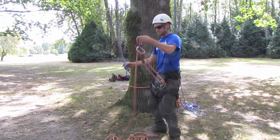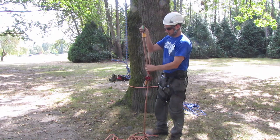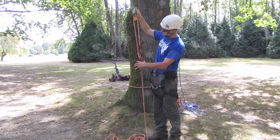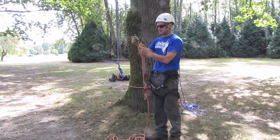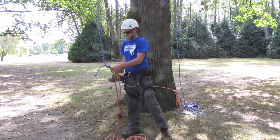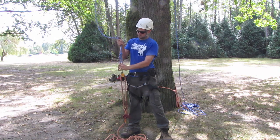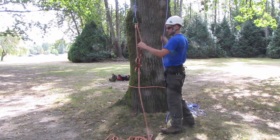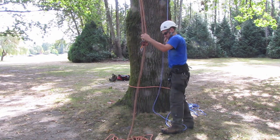Then here I've already set my climbing system up just as you would climb on it in a regular DRT. So I've got my hitch climber here, I'm climbing on a Michoacán tress, and then simply go into a fixed Petzl Micro pulley. I'm going to connect that to the static line, and then from there don't forget to hold the friction hitch just to keep your system where you want it.